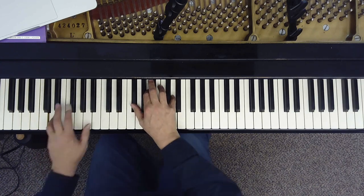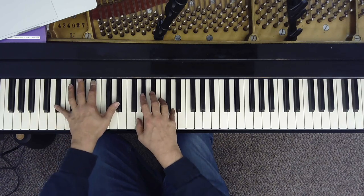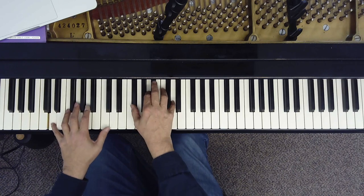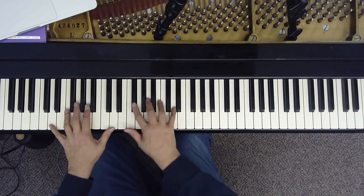And this is a really beautiful sound. I'm adding in the B-flat to the C minor chord, just to make it sound a little richer.